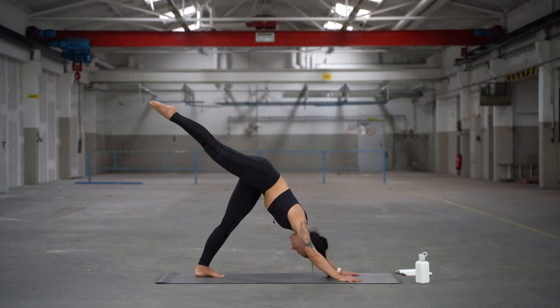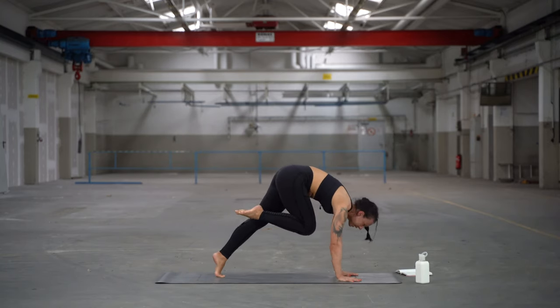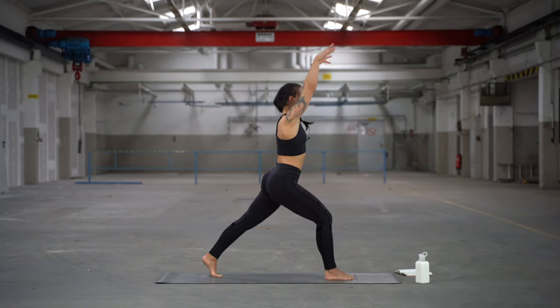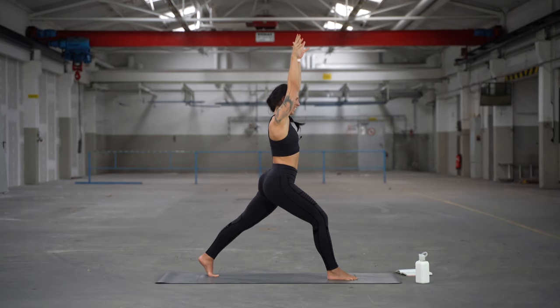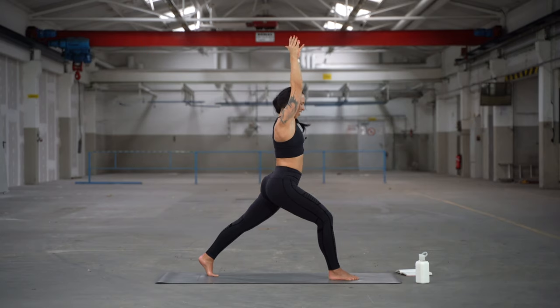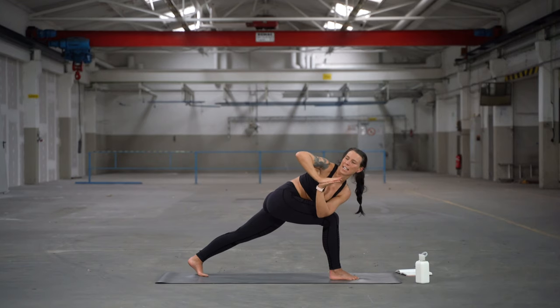Inhale, right leg up — free like a dog. Exhale, bring the right knee underneath the belly and place the right foot to the right thumb. Inhale the arms up — Warrior One. Look to the front and squeeze the left butt cheek. This will help you keep the back leg straight and press your hips a bit further, opening your hips more. Feet are like two railroad tracks. Then twist to the right with your right triceps against the right thigh.